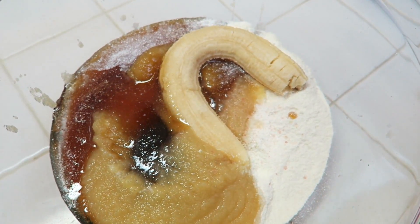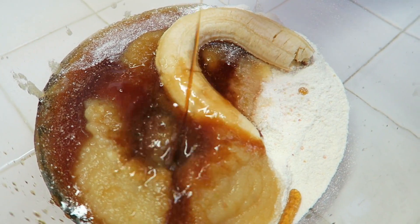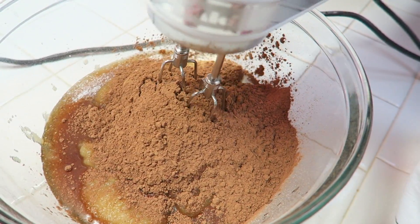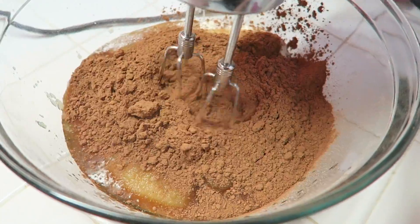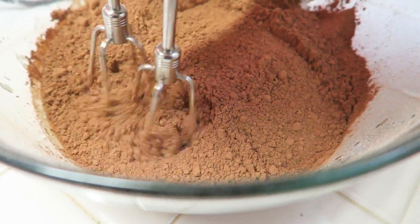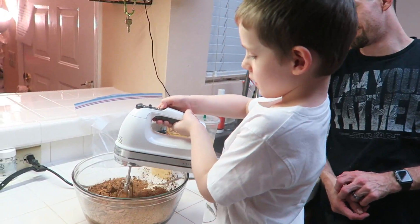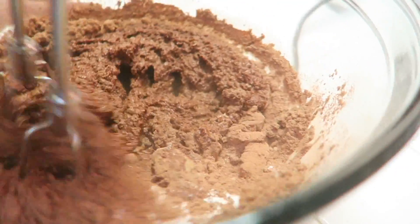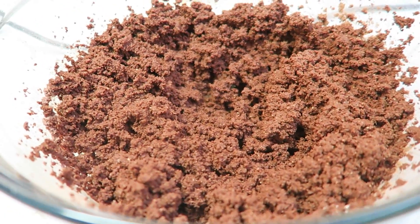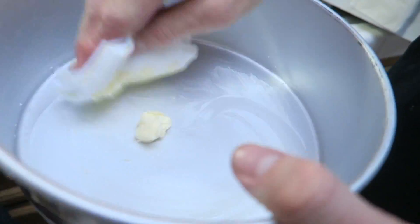Add in one full banana, two tablespoons of vanilla extract, and last add in one cup of cocoa powder. Mix that together until it's fully mixed — it should be crumbly like a crumbly batter, and that's perfectly fine, that's the way you want it to look.